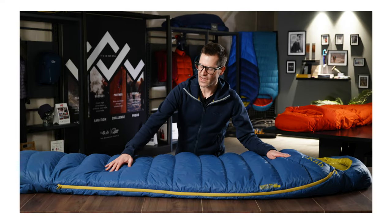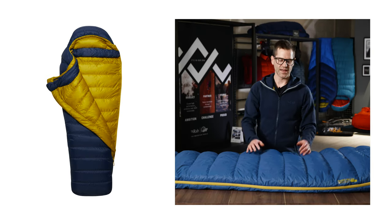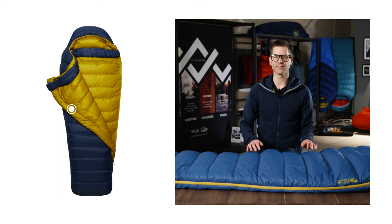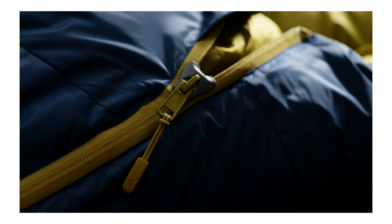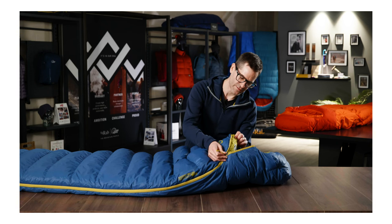The main zip is a three-quarter length two-way zip, meaning you can vent from the top and the bottom, and behind this is a full length down insulated baffle to prevent cold from entering the side of the bag. The top of the zip also features an anti-snag sliding cover to help stop the zip from catching on the baffle.